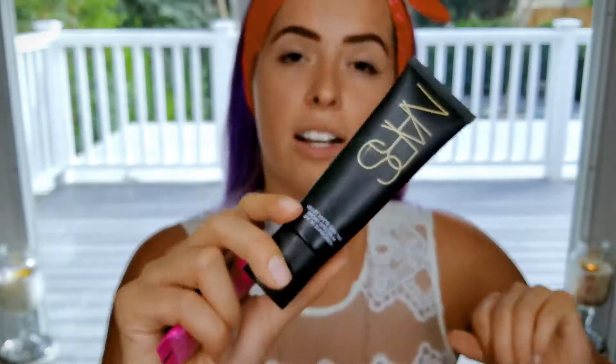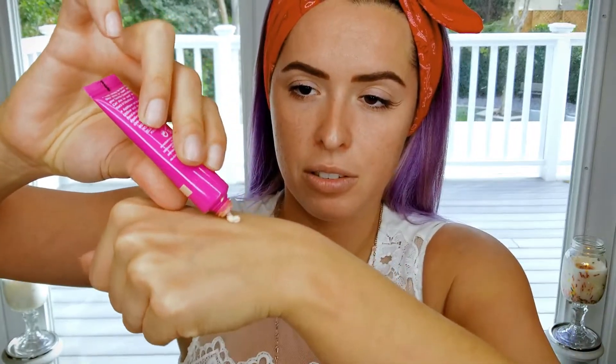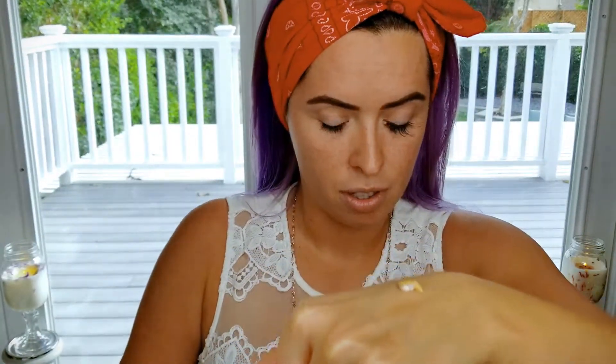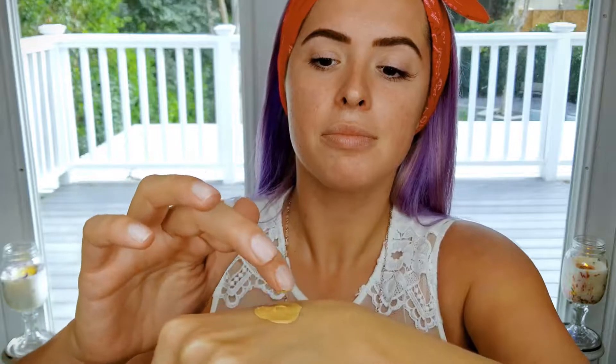Lamb Glow Starter Mega Illuminating Moisturizer in Nude Glow, and I'm going to mix it with my NARS Velvet Matte Skin Tint in the color St. Moritz. You don't need a lot of either one of these — just dab a little bit onto your hand, blend them together, dot it onto your face, and use your dampened Beauty Blender to blot it on.